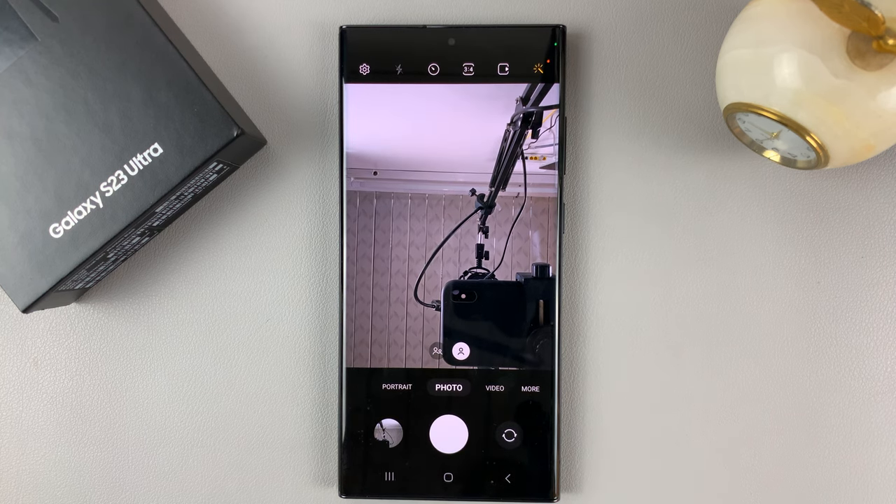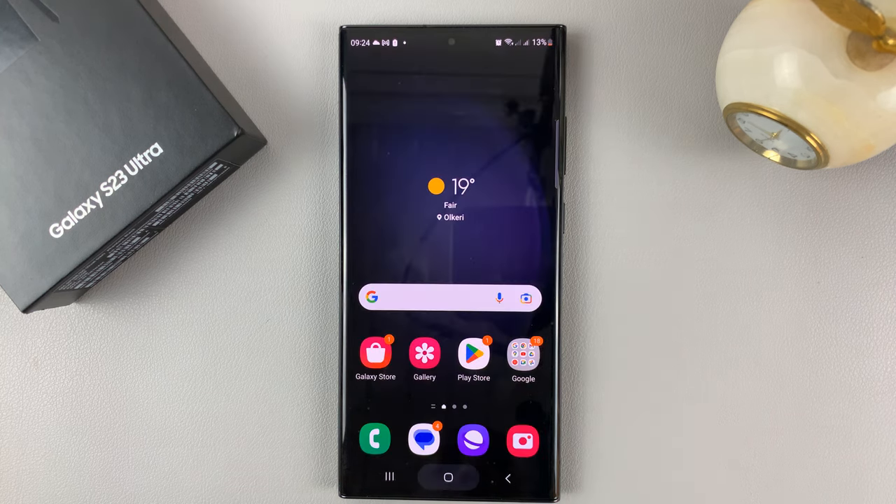And that's basically how to use the palm gesture to take photos, or rather selfies, with the Galaxy S23. Thanks for watching. Leave your comments and questions down below and good luck. Thank you.